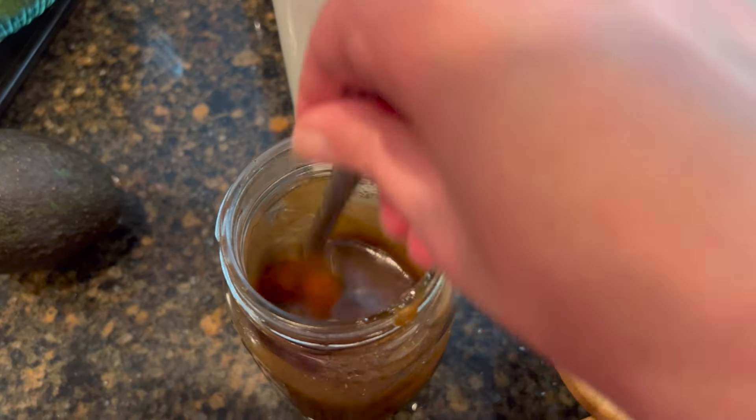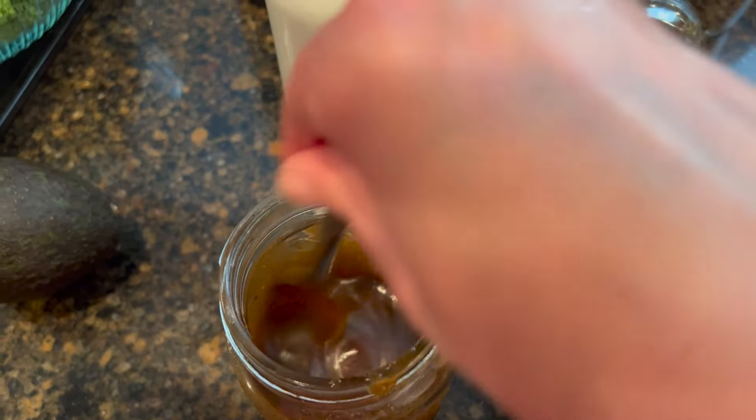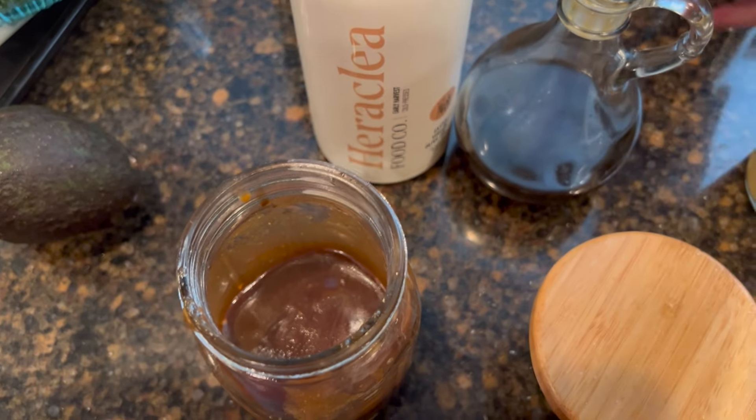You can stir it or just put the lid on the mason jar and shake it. I like to make it in a mason jar so if I have extra it's easy to keep in the fridge. Give it a taste — I think I might want a little bit more pepper. That's perfect.